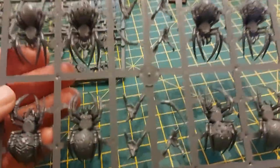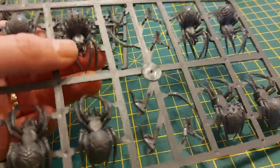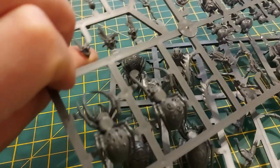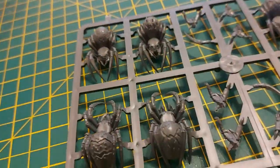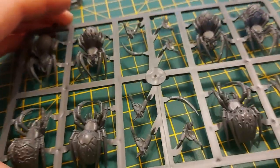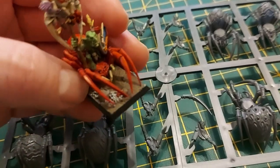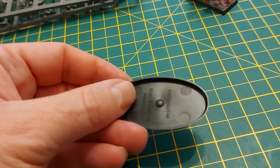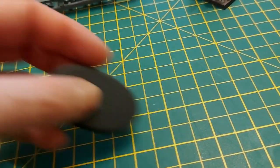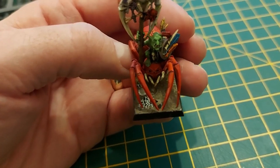So this is what you get — two sprues of ten spiders, all different, and then the riders. The puzzle was there was a sprue of rectangle bases with sculpted detail, and I thought fantasy had gone over to round bases. Then I realized the box was rattling and you get ten of the curvy ones as well. So I gave away the rectangle ones — I prefer the curvy bases.